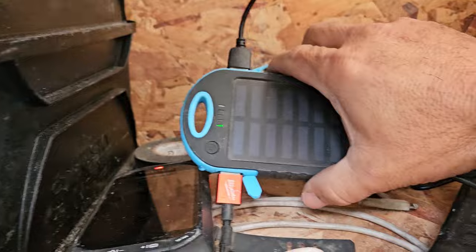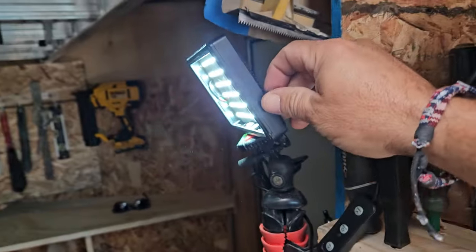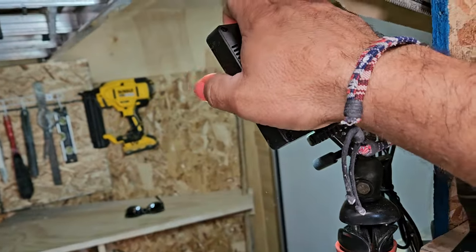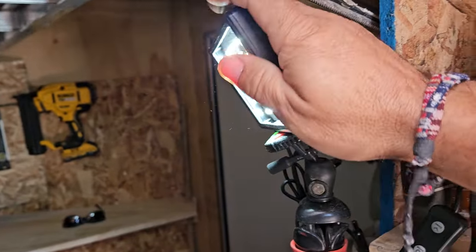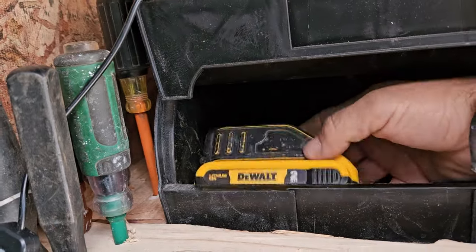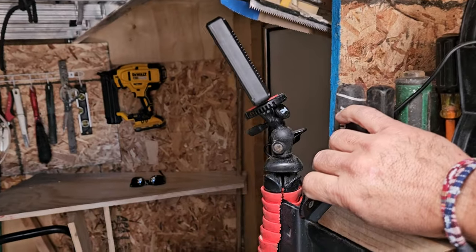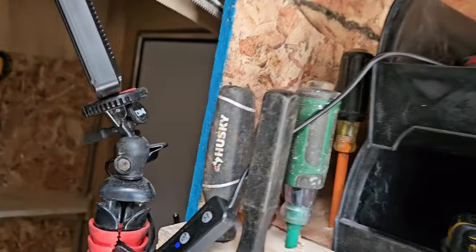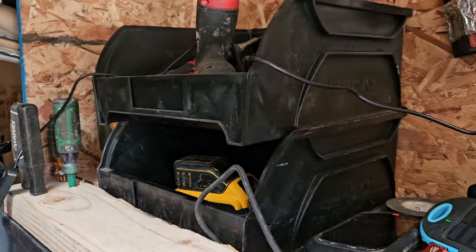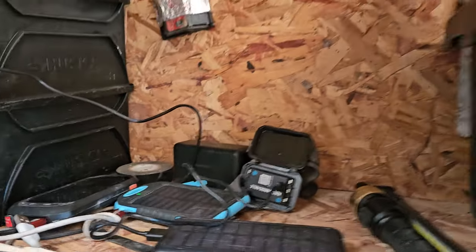I have lights - this little battery will turn on this trailer light. I don't know how long it would last with that small battery, but I can use these larger batteries too with an adapter. I do have a light in here I can turn on and off without being plugged into anything, just because of the solar batteries where I'm charging.